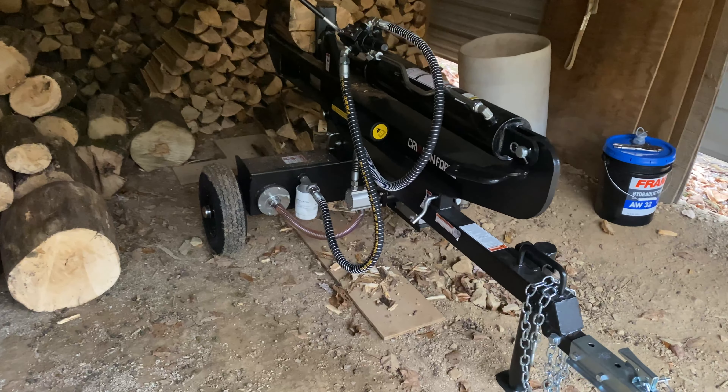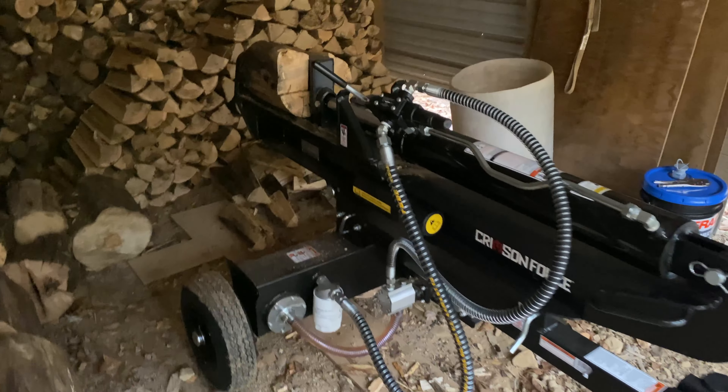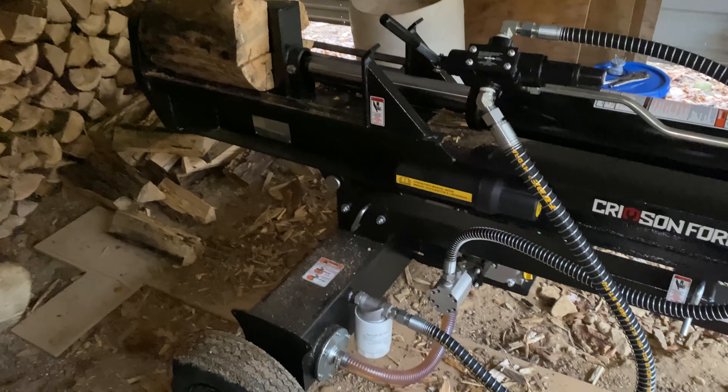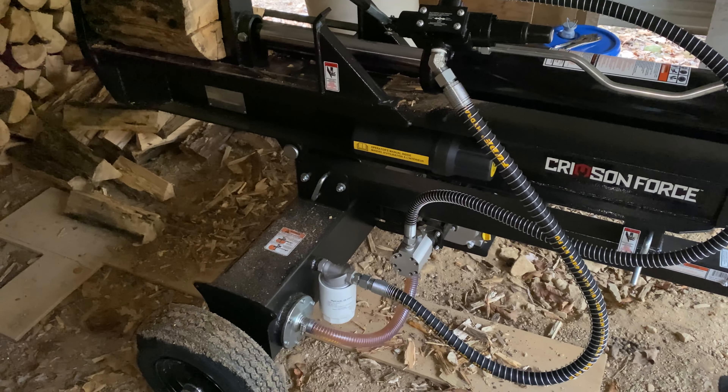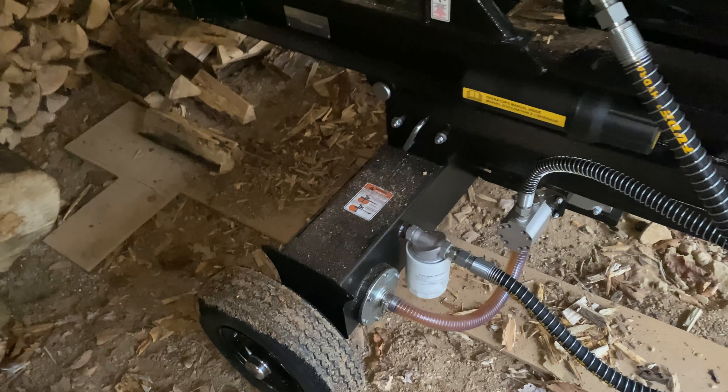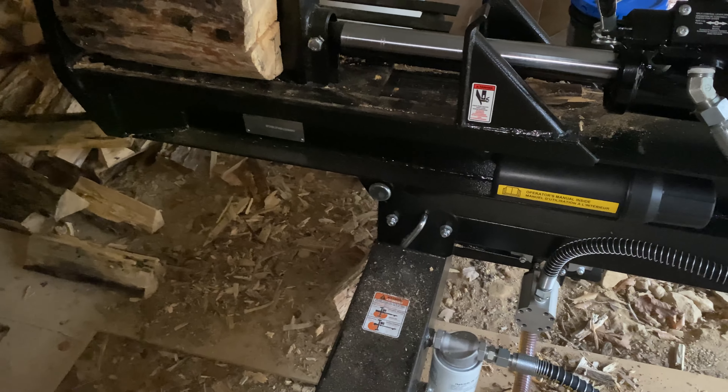Well, y'all, I went and broke down and bought a wood splitter, trying this thing out. It was supposed to come with free hydraulic fluid. I thought it had some in it, but apparently it showed in the bottom hose. Apparently they put like one gallon in there or two or something. Had to go out and buy $82 worth of hydraulic fluid.